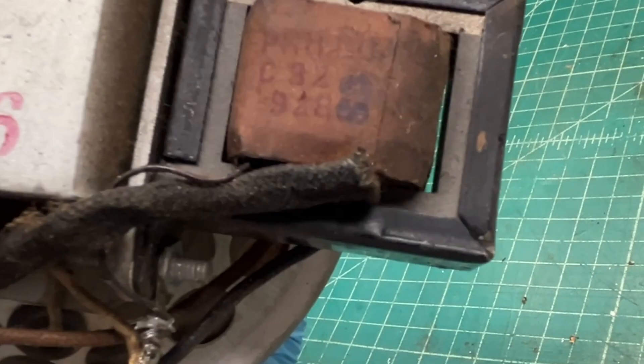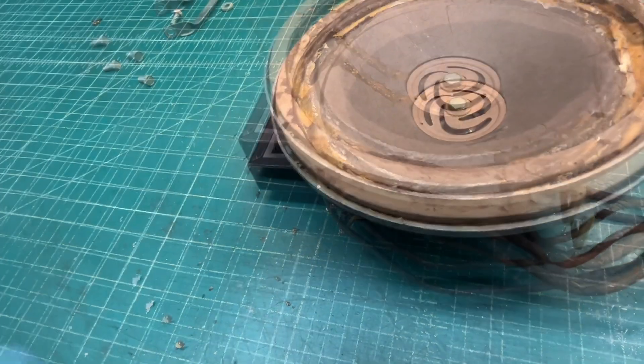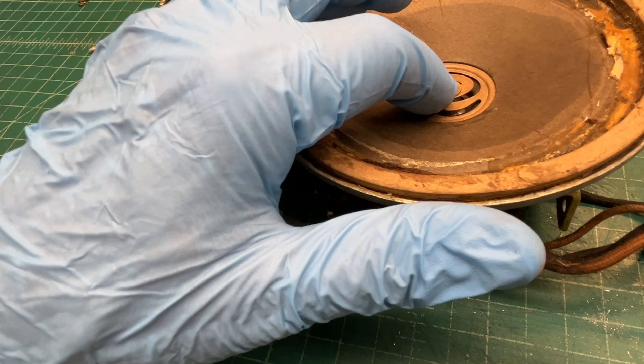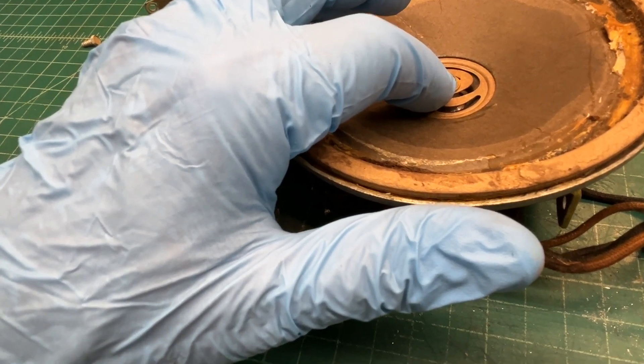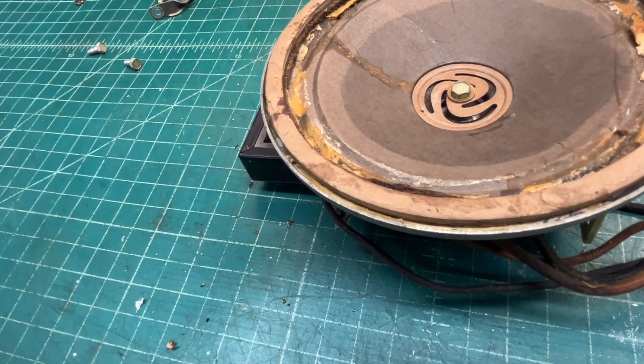There's the output transformer. Let me see how free the cone is, then I'll go ahead and remove the center set screw that holds the internal spider in place.